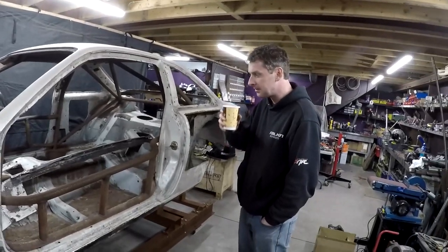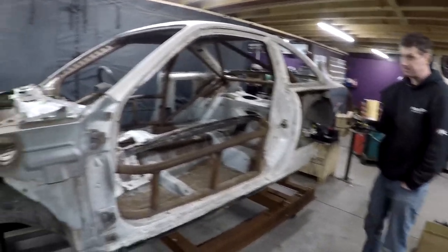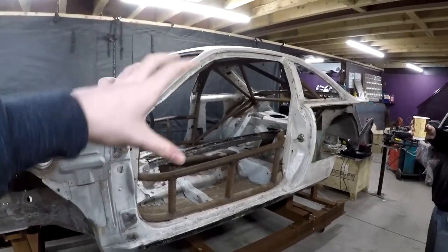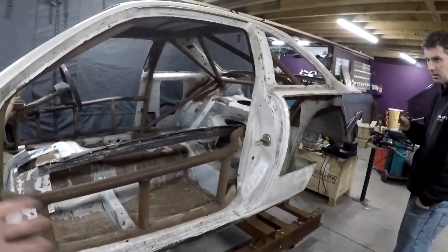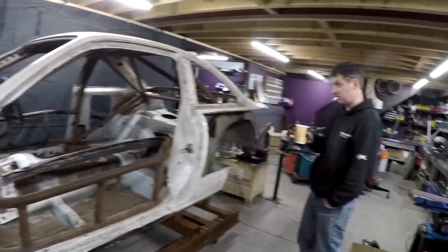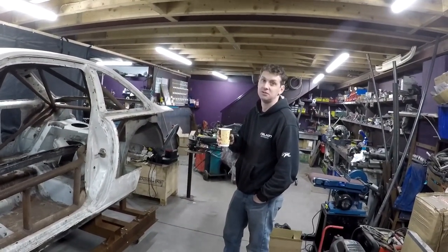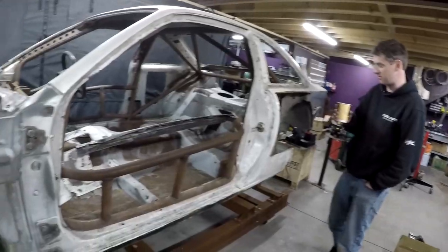Looking at the current chassis, we thought we might have had to drop the cage to do some work, but it doesn't look like that'll be a problem. Front and rear will follow the same idea — bolt-off, replaceable bumper bars. Roll cage work will bring it up to FIA spec. The intention is for the car to leave here ready to be painted. The cage work is solid — it's been thought through — and we'll do this car to FIA spec.